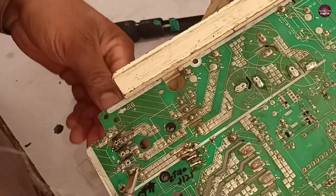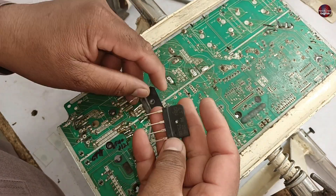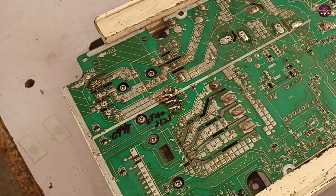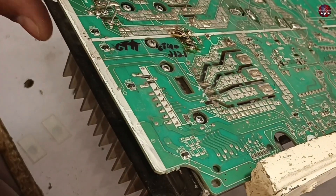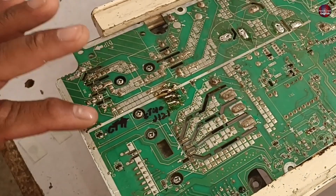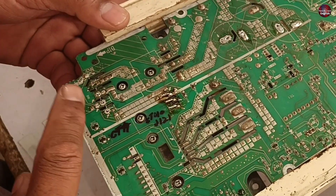The rectifier has easily come out after desoldering — it is 25 amperes. I have a new rectifier which I will install inside the circuit board. Before soldering the bridge rectifier, I installed the heat sink on top of it to prevent an air gap between both, as the rectifier could heat up if a gap is left between the heat sink and the rectifier.